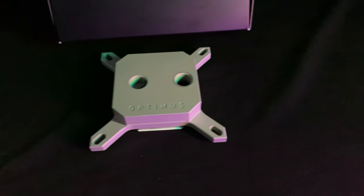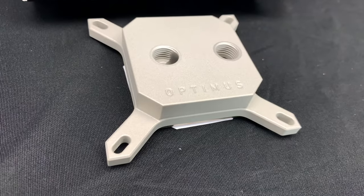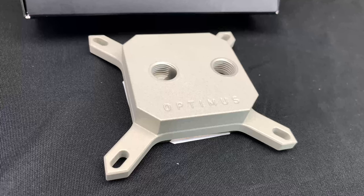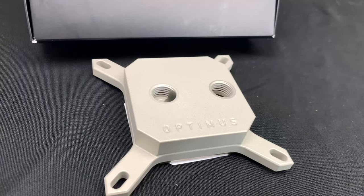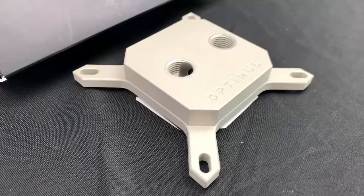The Signature Version 2 is currently the ultimate CPU block produced by Optimus. It's machined from a massive three-and-a-quarter pound block of brass and plated with extreme corrosion-resistant Pro XE nickel, which is complemented by the Gen 2 cold plate, featuring the finest fins made to date.